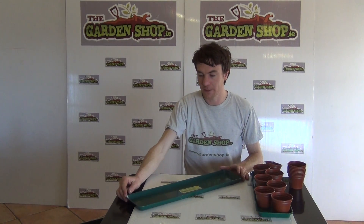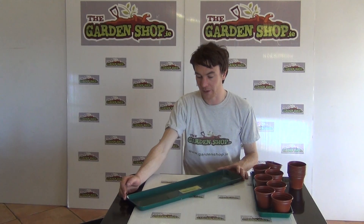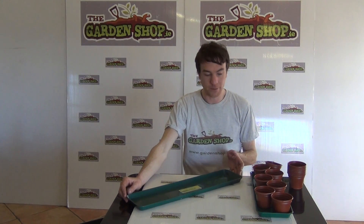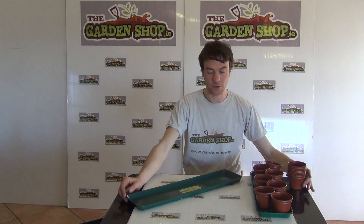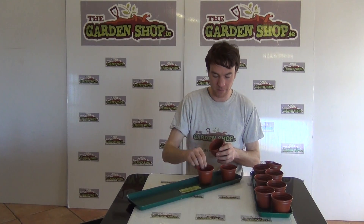A tray like this could be used positioned on your windowsills either indoors or outdoors. You can position a window box on it, or more commonly it will be used just to hold plant pots — such as what we have here, which is a nine centimeter plant pot.